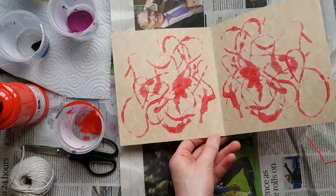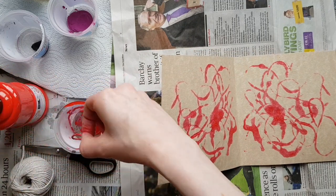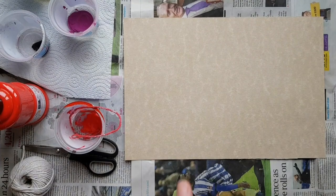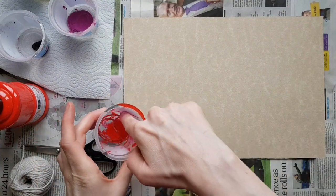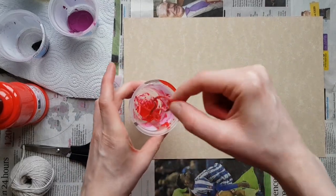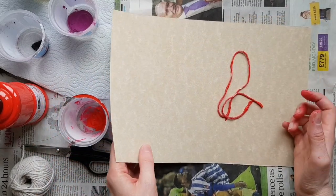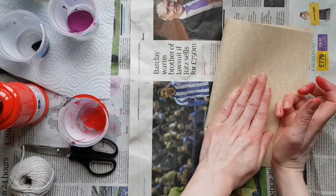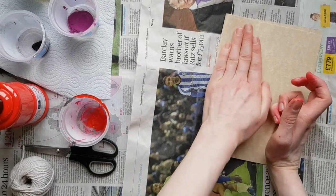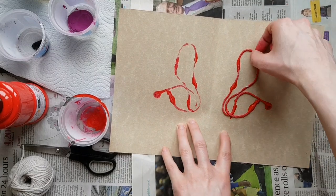That's just with one colour, and you can leave it like that and let it dry, or you can start to add a second colour. I'm going to start on a fresh sheet to show this. So I've got my fresh sheet — I'm going to do my first one with a little bit of red, just coating the string in the red, and drop that down. Then fold the paper over again like we did before and press it. You start to get a print coming through.